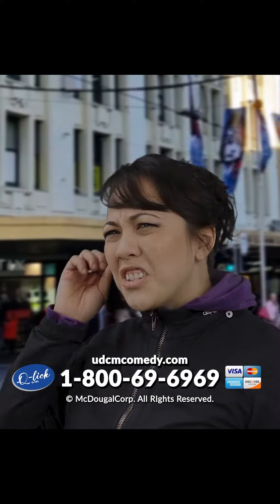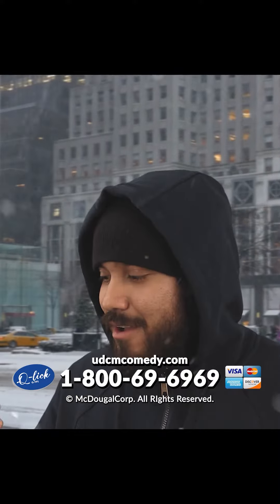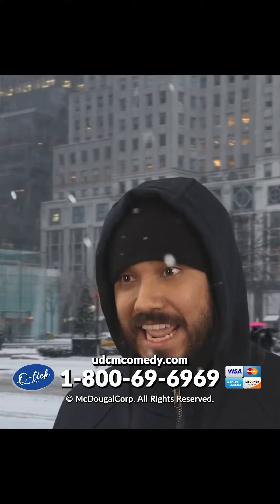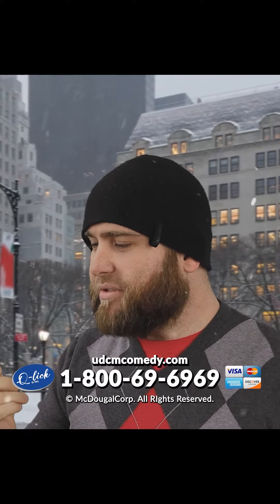Oh my god, I love it! This is the shittiest Q-Tip I've ever used. It's like an orgasm for my ear. Oh my god, this is just like a lamb that just crawled in my ear and took a shed in it. Wow, that's like the best Q-Tip money can buy.